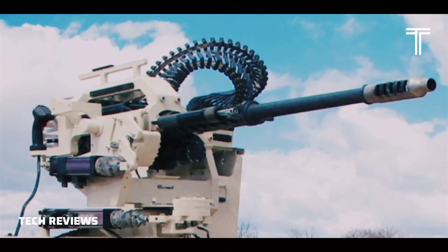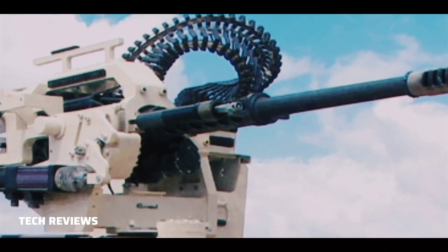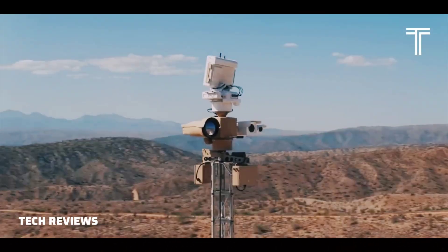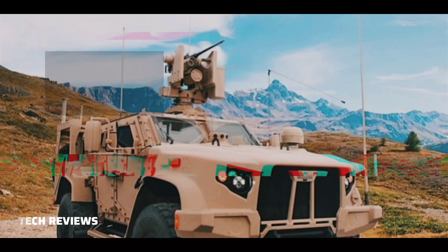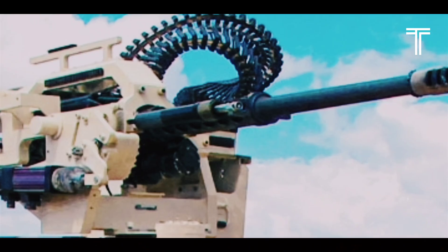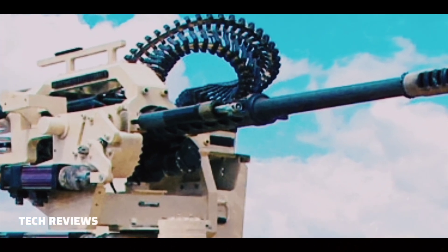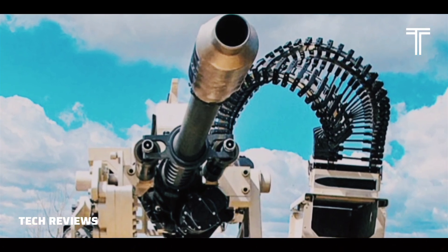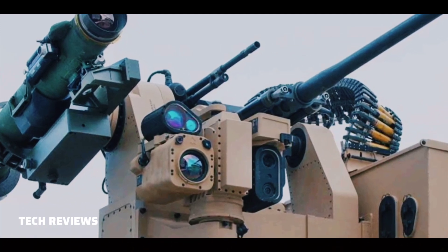Australian company Electro Optical Systems utilizes the M-230LF for its Slinger defensive system. The system is planned for use against drones, using a radar and a variety of sensors to track and destroy targets with a single shot. Altogether it weighs less than 400 kg and can be mounted on a flatbed truck, allowing for a more cost-effective way of destroying drones compared to missile-based systems. On October 2, 2023, it was confirmed that EOS would send an undisclosed number of Slinger systems to Ukraine to combat the growing drone threat.